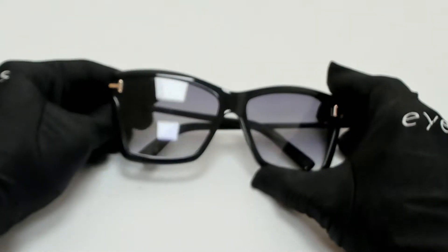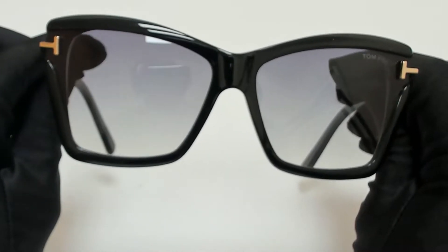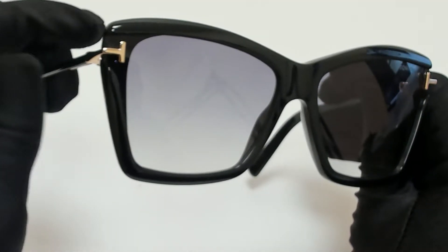Hi everyone, greetings from iSpecs.com. I'll be demonstrating Tom Ford sunglasses, model Leah, TF84-9, color code 01B.